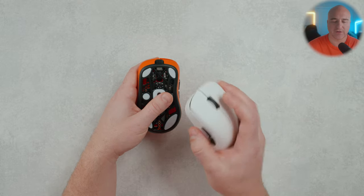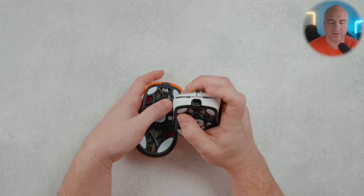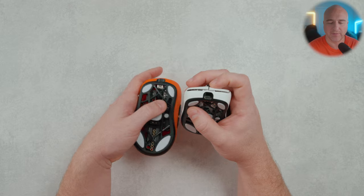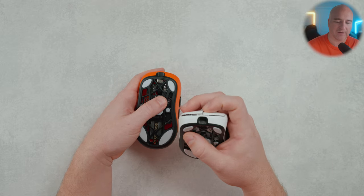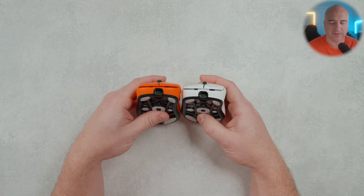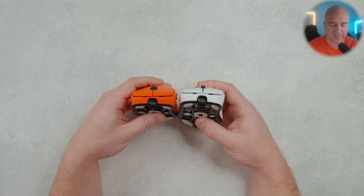I watched a lot of people do reviews on the original and one thing mentioned frequently was the front button gap — if you came up on the front of the switch there was quite a bit of play. This is something I notified Lamzoo of myself when I was reviewing the unit in the beginning. If you look here, they did make adjustments and there's very clearly a lesser gap now.